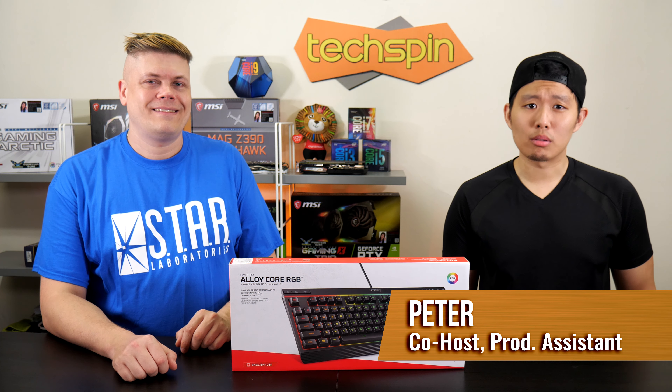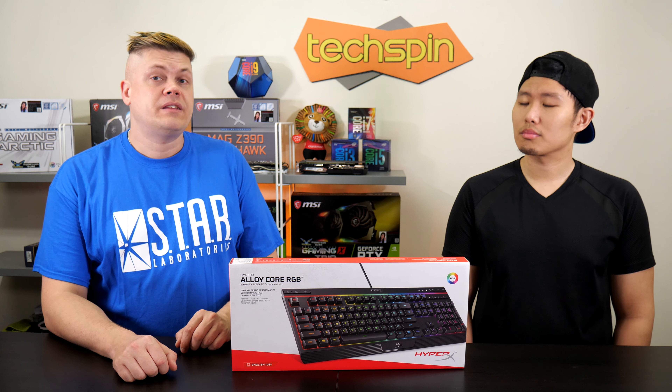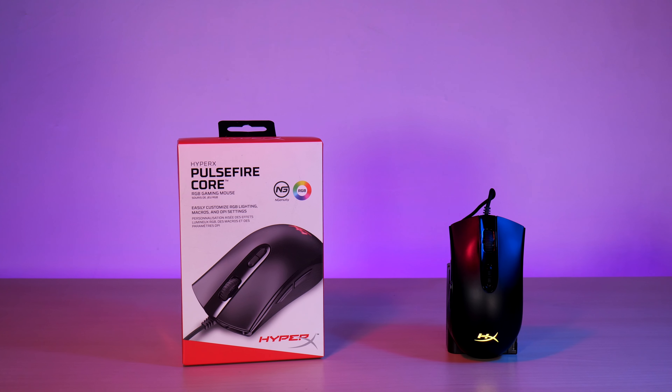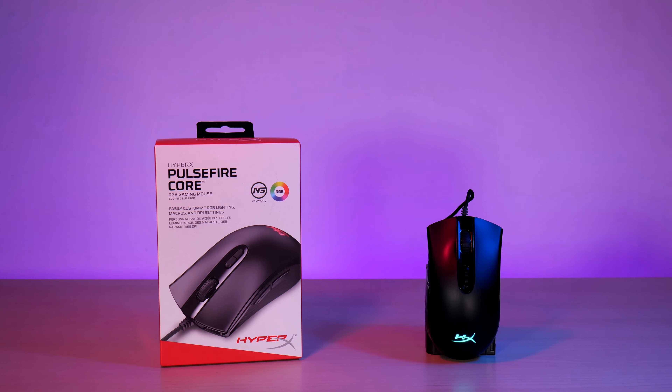If you're serious about gaming, you've probably already thought about upgrading your keyboard or mouse. Today we'll take a serious look at the HyperX Alloy Core RGB keyboard, and the next video will be on the HyperX Pulsefire Core, which are available as a bundle on Amazon. The links for that will be in the description.